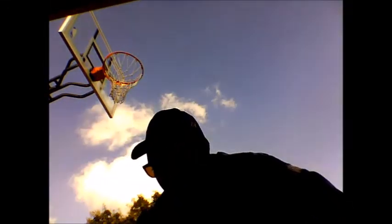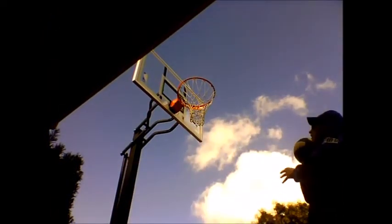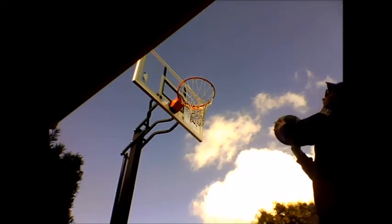How are y'all doing? This is Joysticks for Jesus Christ. Today I'm going to show you how to shoot an amazing basket. Alright, so you start out with this, and you just shoot like that. Alright, that didn't work. Alright, that didn't work either.